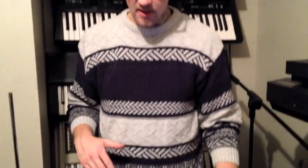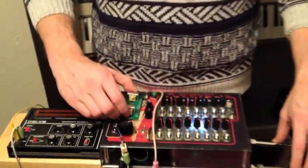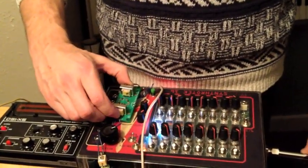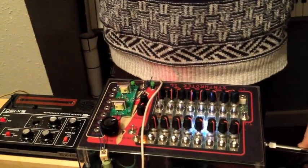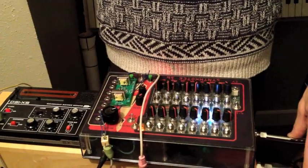Right now I'm going to be highlighting our ring modulator. It's got two transformers, classical passive ring modulator design. It's got the four diodes, two carrier wave inputs, and then an output.